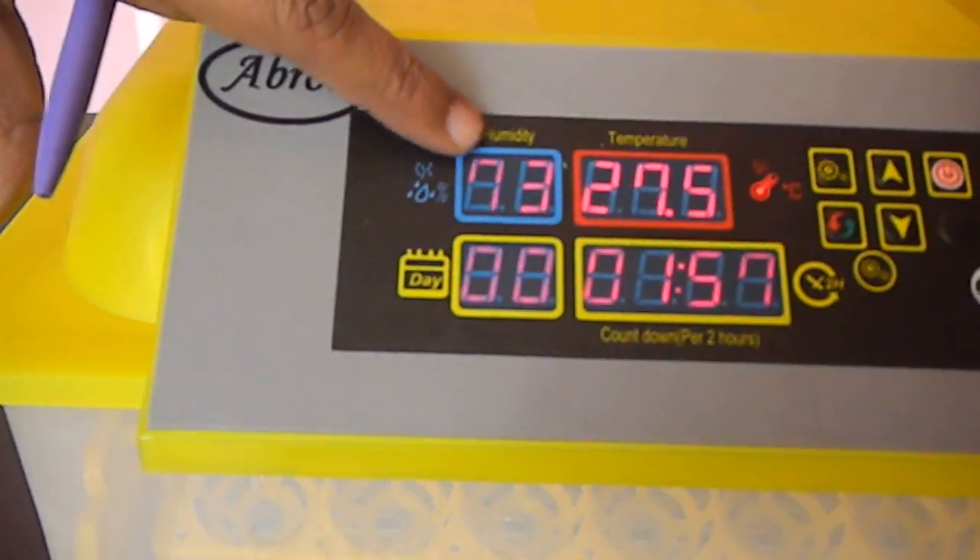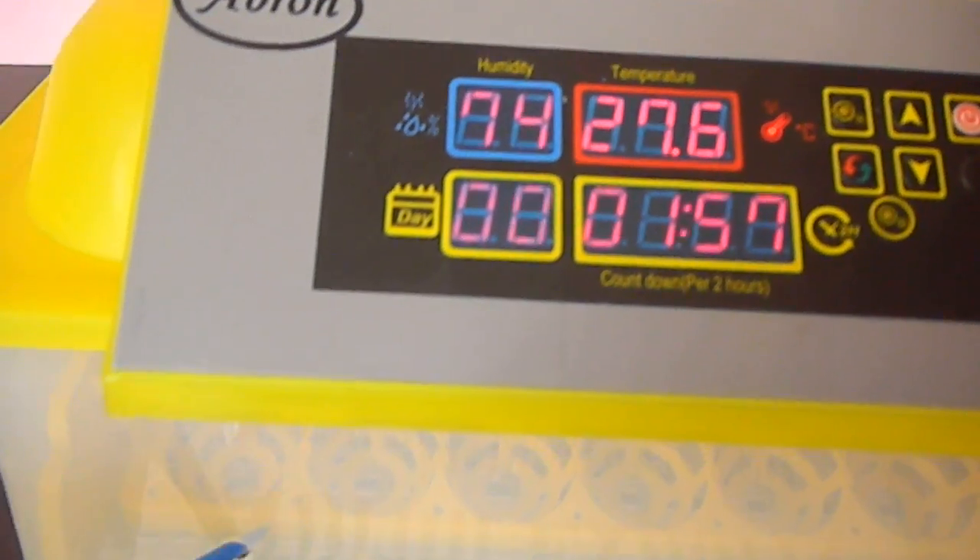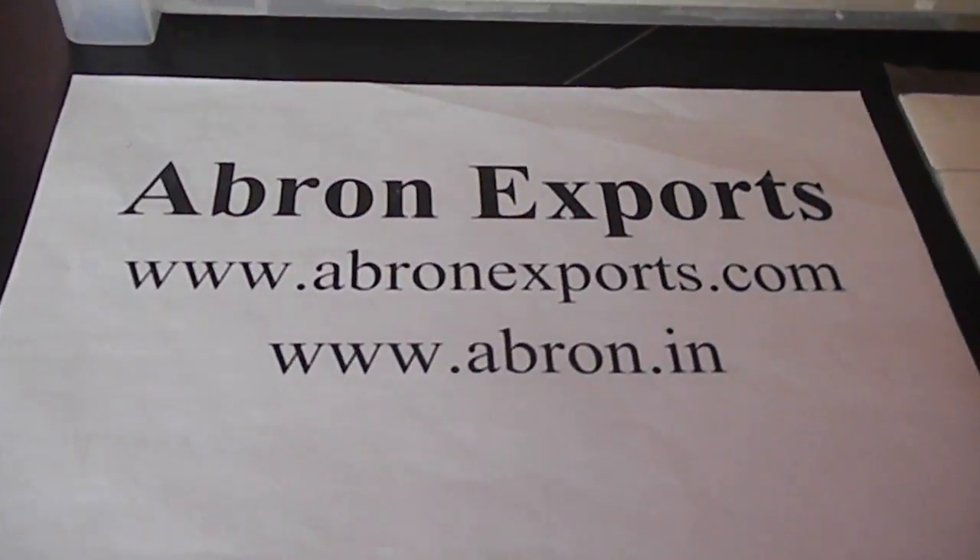If the humidity is below 50 percent or the alarm is going on, you can put water from here. This is by Abron Export.